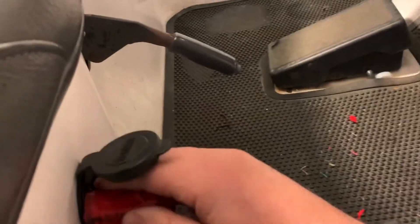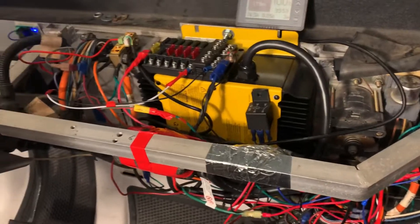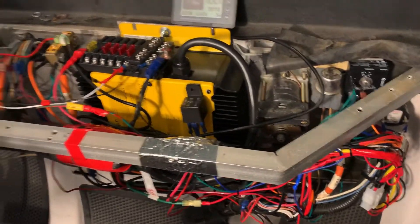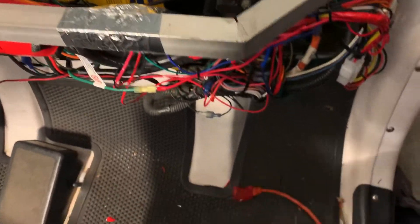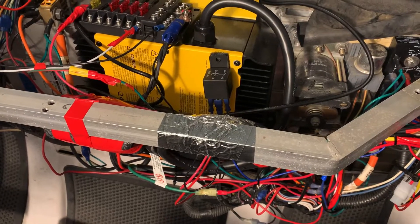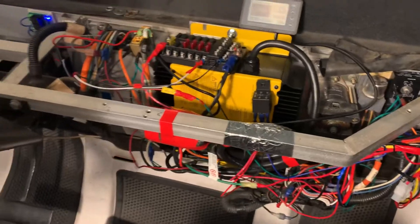But if you plug this thing in, you can hear the charger make a little click — and now there's no power. Therefore the interlock works beautifully. Now I'm going to leave this on, unplug it from the wall — you'll hear it click — and boom, works beautiful.